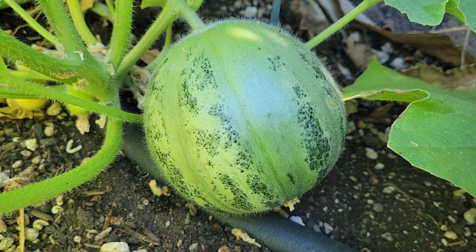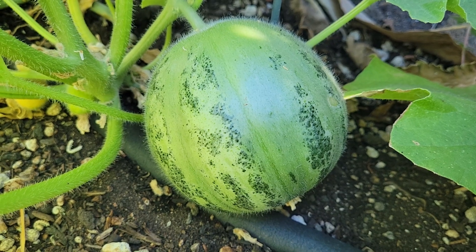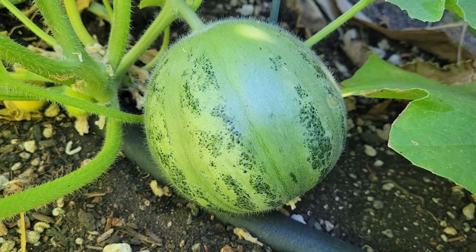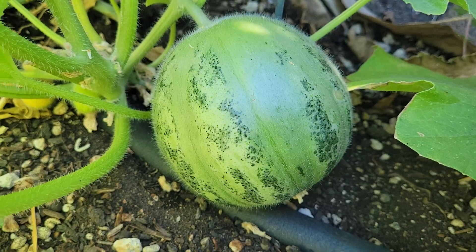Hello! Today we are looking at the Tondo di Manduria, or Mandurian Round, from southern Italy. It is a melon that is grown immature as a cucumber, and we're going to look at some that are ready to be harvested for seed.